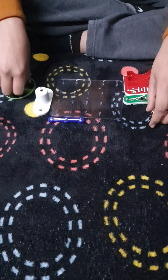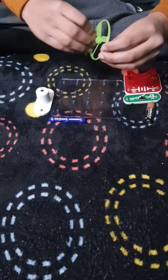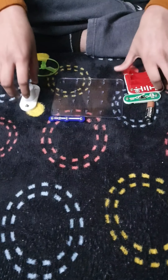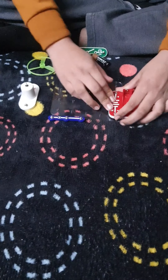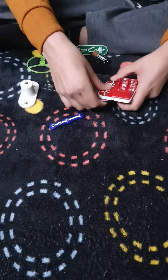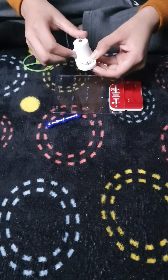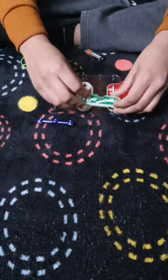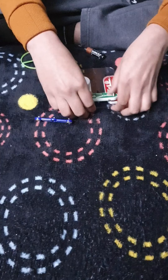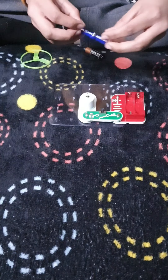Now we are making a fan. For that we don't need the bell, we need this fan extra. First we will place this holder in which we will put our batteries. We will put this white one in which the fan will be. We will put the switch here - turn it off first.